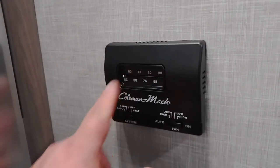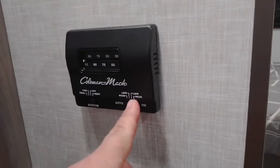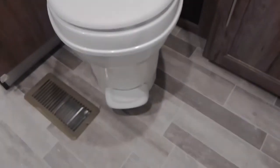Thermostat and temperature control here — cool, fan, off, heat. Your fan switches are here for auto, high, and low for the furnace and air conditioning. Toilet — flip pedal. Push the pedal down a little bit and it puts water in the bowl. Push it down all the way and it dumps out.